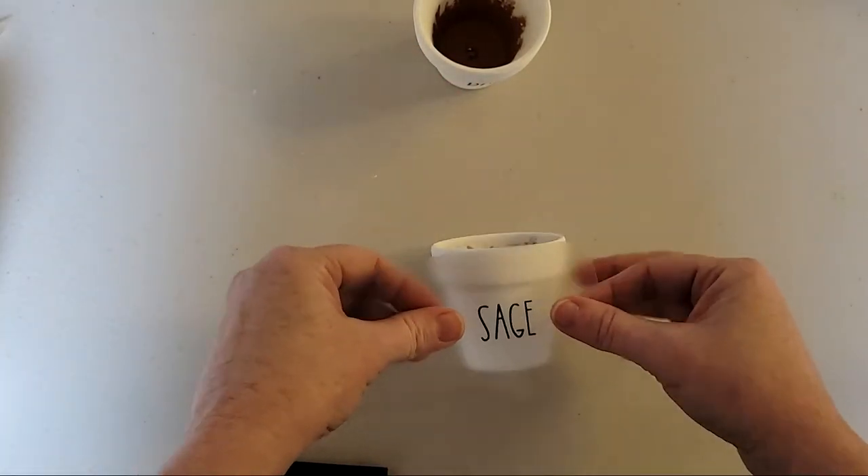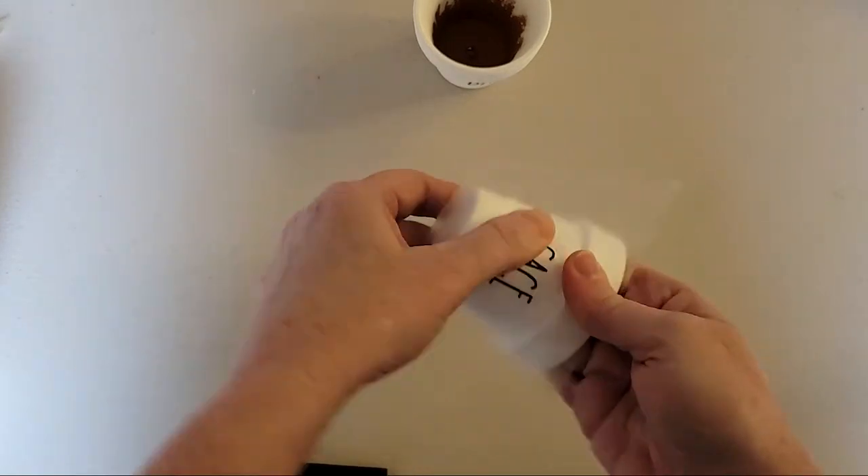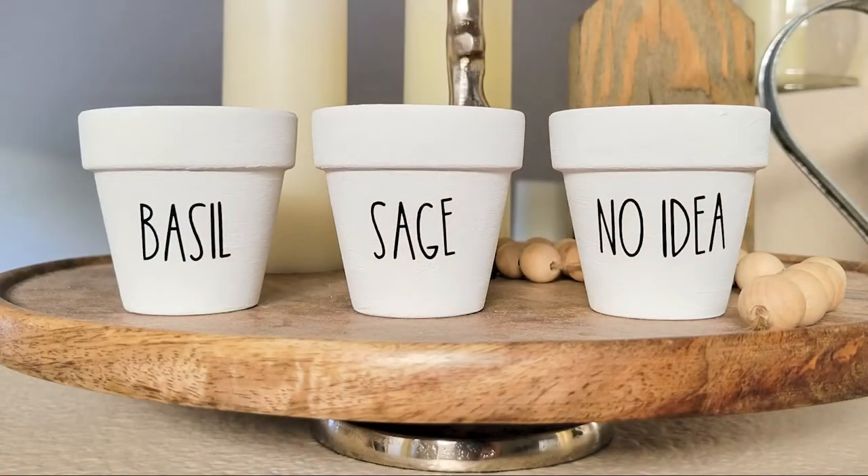Just like that, with your favorite font you can create these vinyl decal labels to really transform some inexpensive Dollar Tree items into beautiful, custom, expensive-looking DIY home decor.